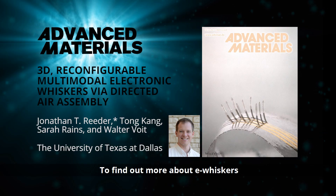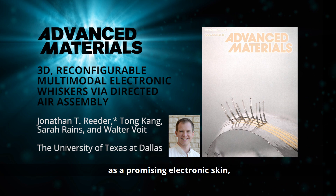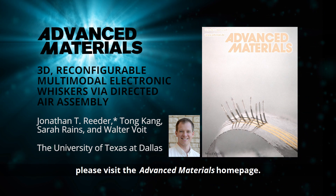To find out more about e-whiskers as a promising electronic skin, please visit the Advanced Materials homepage.